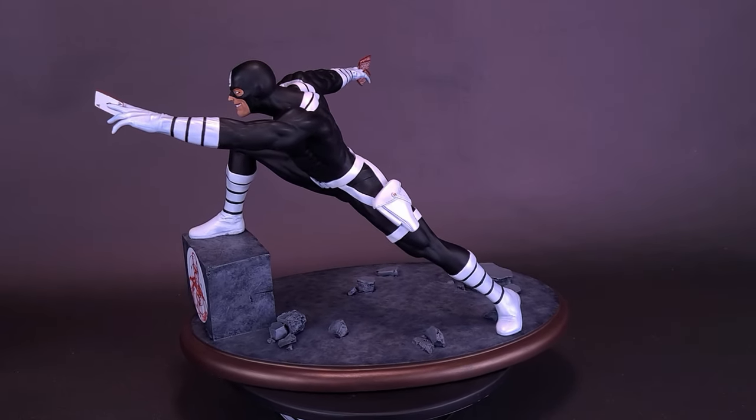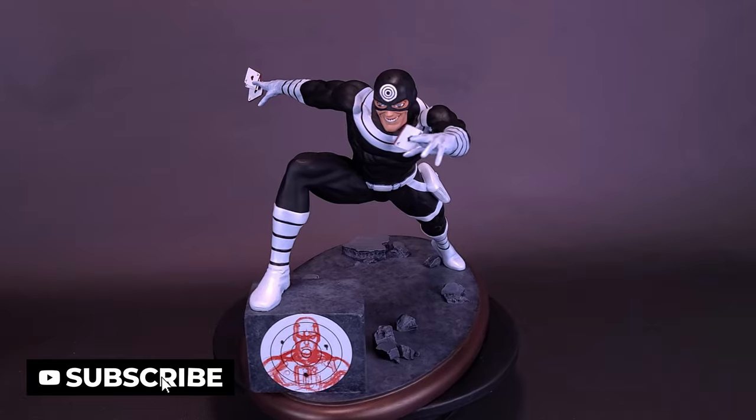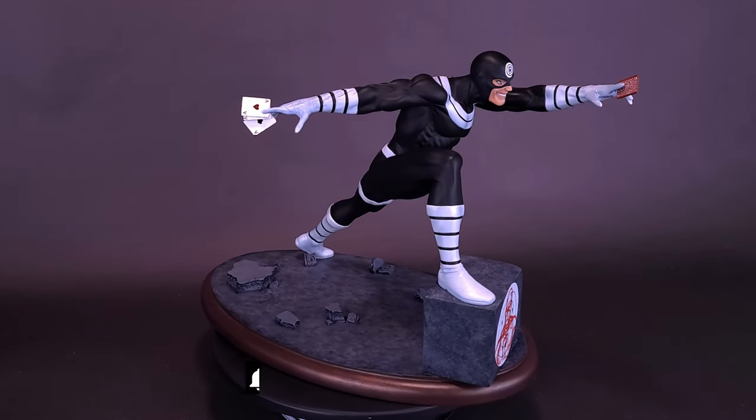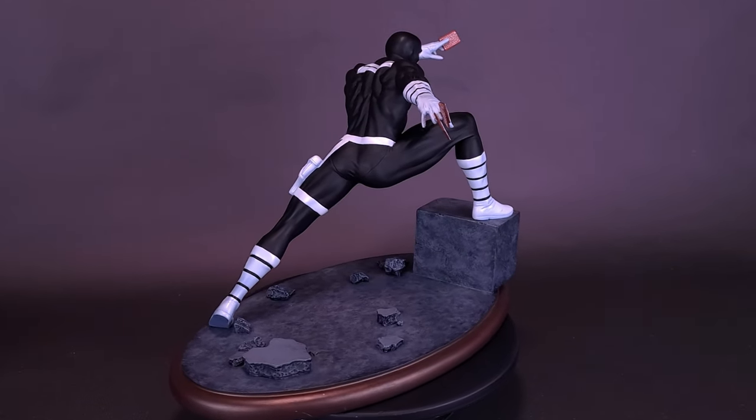A remorseless assassin, the man known to most as Bullseye is one of the most infamous and sought-after mercenaries around. Though cruel and unstable, Bullseye's perfect aim ensures that his client's targets are always eliminated, a trait often exploited by his frequent employer, the Ruthless Kingpin.